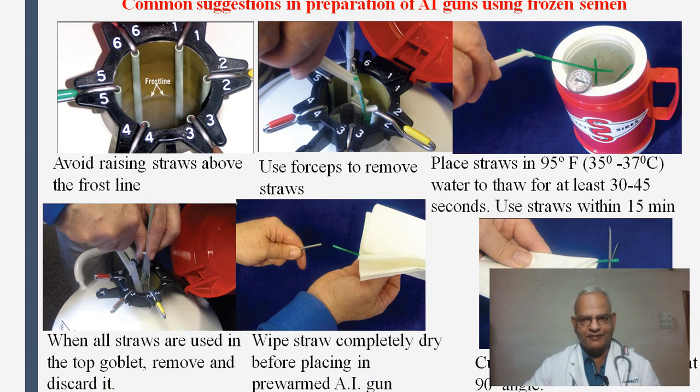This is how we prepare the artificial insemination gun. First, have water ready at 35 to 37 degrees centigrade. Take the liquid nitrogen container, open the lid, and raise the straws above the frost line — but the canister must not go above the frost line. Use forceps to remove the straws, wave the straw in air one or two times, then place it in the water for thawing. It should be kept for 30 to 45 seconds and used as early as possible. When all straws are used in the top goblet, remove and discard it. Wipe straws completely dry before placing in the pre-warmed AI gun, then cut the straw at a 90-degree angle using scissors.